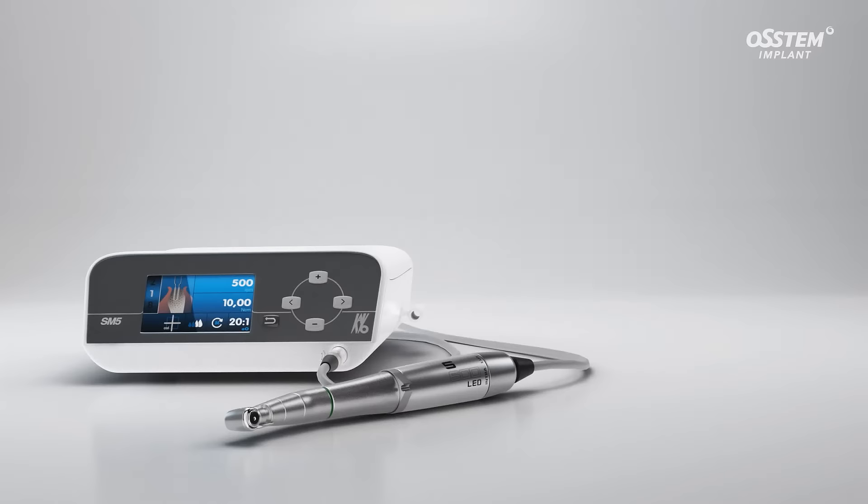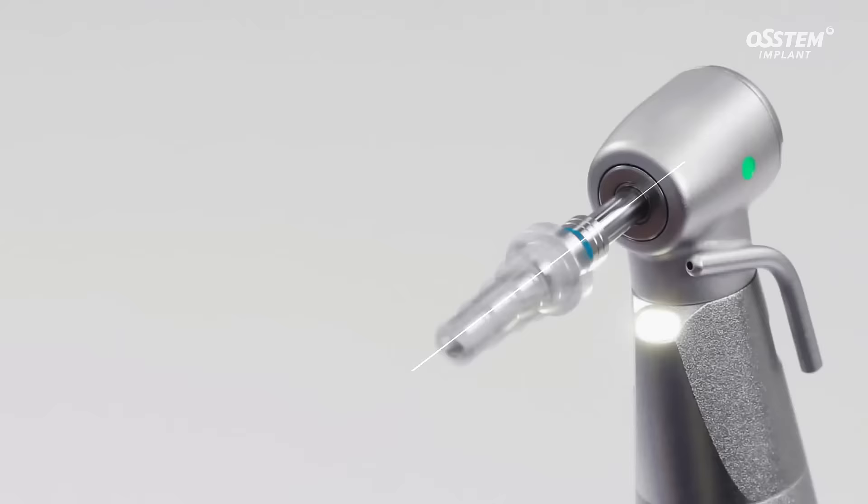Introducing the SM5, the dental implant surgery engine that provides safe surgery with its accurate torque value and drilling ability.